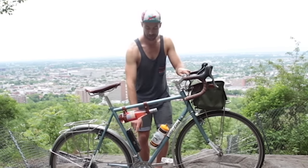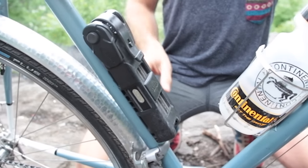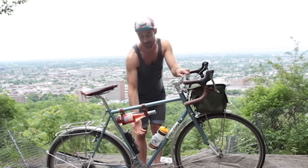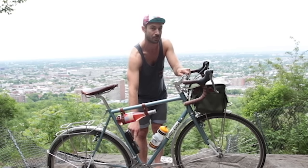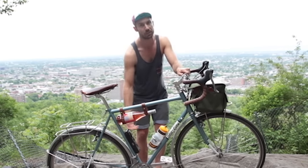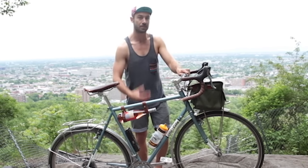Generally you'll have eyelets for water bottle cages — two, sometimes even three, a third underneath. So I've got a water bottle here. Since I'm riding in the city right now, I've put my Bordeaux folding lock instead of the water bottle cage. But when I go touring, I'd probably take off the lock — you don't really end up using a lock much touring — and have a second water bottle cage that's accessible while you're riding.